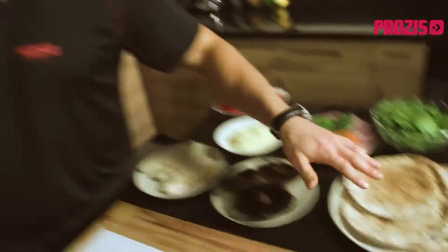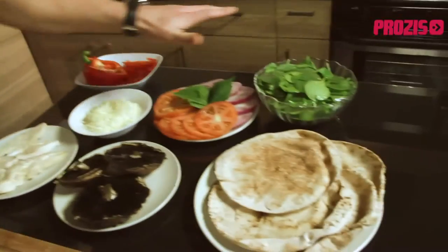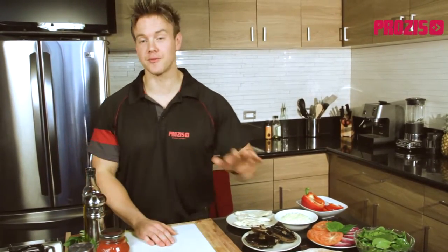Now the basics of a pizza are fairly simple and generally they're healthy ingredients — we have the base, the sauce, the meat, and all the toppings. That's where the basics end and the creative juices can really begin flowing. Best of all, this dish takes just 20 minutes from start to finish.